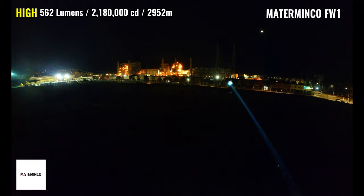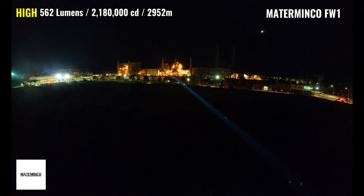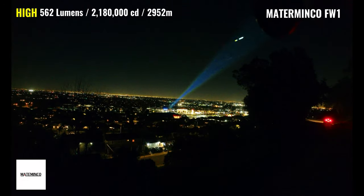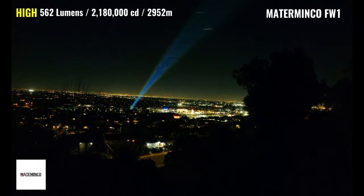The Mate Minko FW1 has a max output of 562 lumens, a peak intensity of 2,180,000 candela, and a max throw distance of 2,952 meters — which is a little over 1.83 miles. The FW1 seems to completely disregard ambient lighting and is almost blinding at relatively short distances. The beam trail is also highly visible and it looks a lot like something you'd see mounted on a police helicopter during a car chase. The beam color is more on the yellow side and much more intense than all of the lights we've seen so far. There's excellent visibility at 600 meters and beyond, and the beam is slightly wider than the Thor 3.